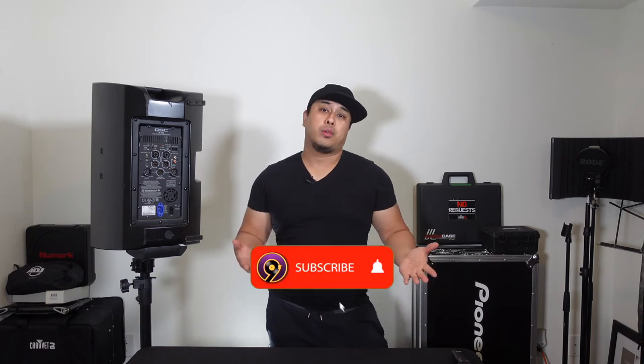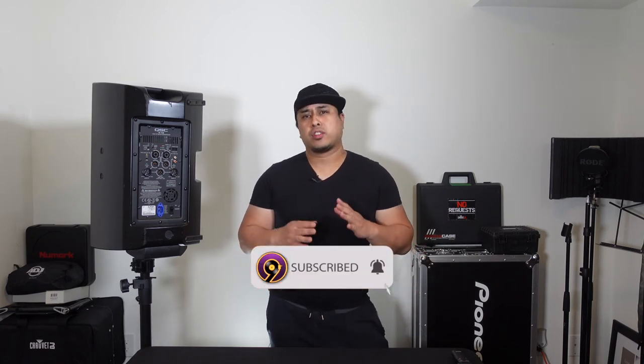I hope you guys enjoyed that video as much as I enjoyed making it. If you found value in this video and got something from it, please smash that like button. If you're new to this channel, you know what to do. And if you think someone can benefit from this video, please share it. Many more tech tips coming in future videos, so stay tuned. DJ9 signing off — later.